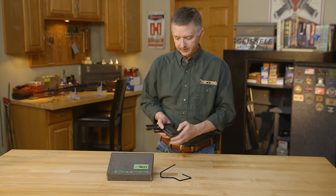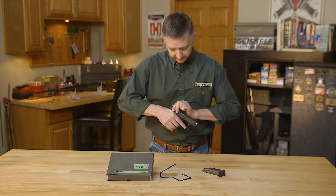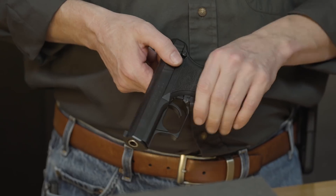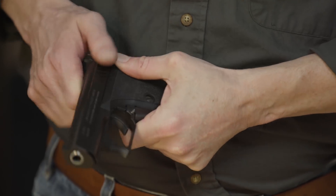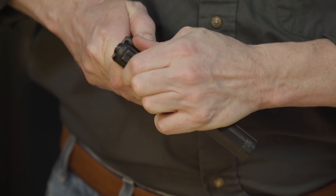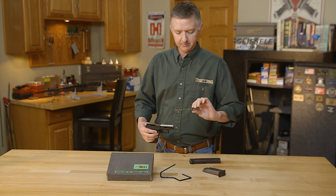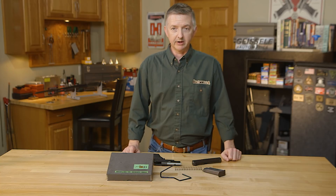First off, we release the magazine, check the chamber, make sure there's nothing in there — everything's clear. To disassemble the P7, we'll push in on this right here, pull the slide back, tilt forward, move your recoil spring, and that's the breakdown of the handgun.